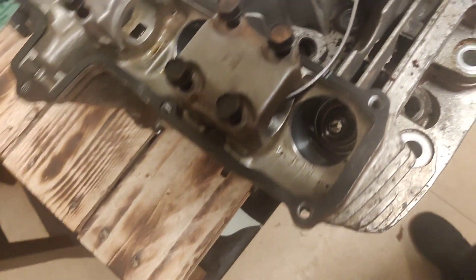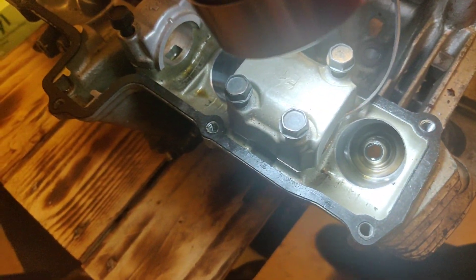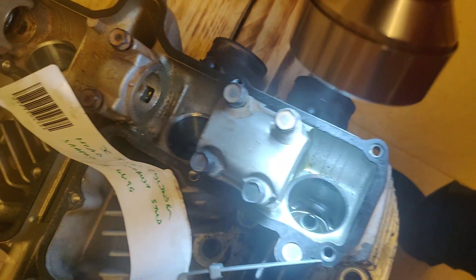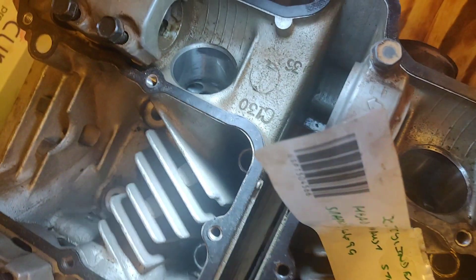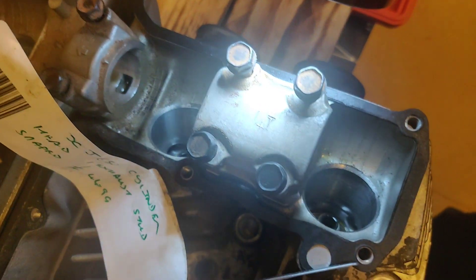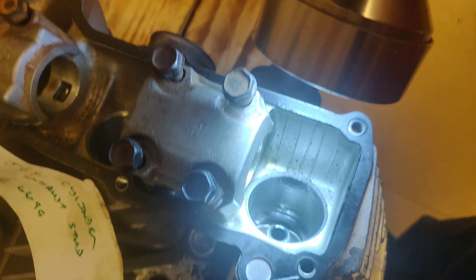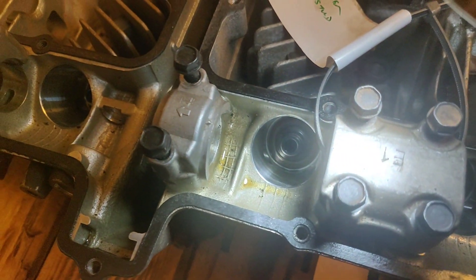Looking down at the oil seals with a torch, they actually look pretty good. Now, I am going to replace them, don't worry. But what I'm saying is if it was crusty in there I'd be concerned, because that means water had got in there. Obviously it's aluminium, it's not going to rust, but the valve itself would have issues.